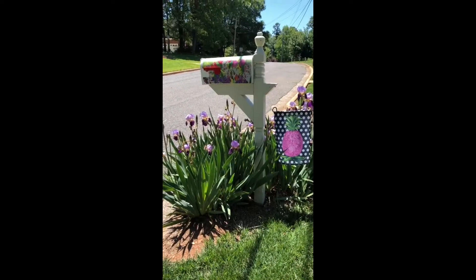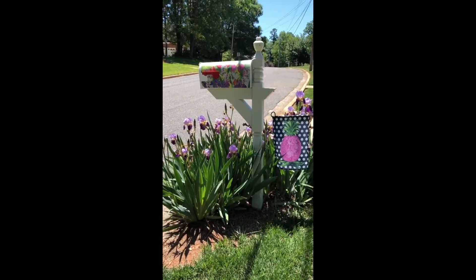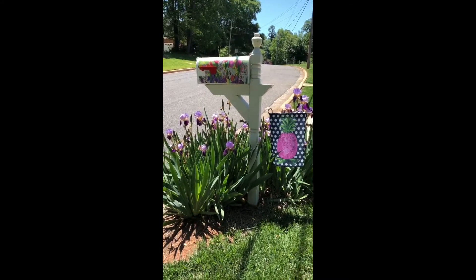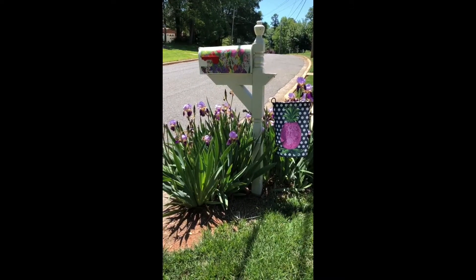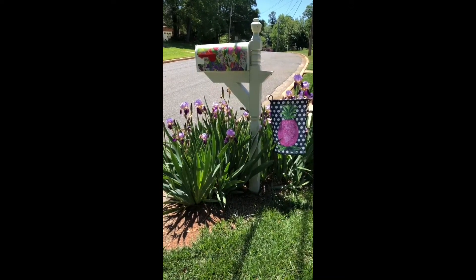I want to share my irises with you. These roots came back from my mother's house and they have spread rapidly here, so they are happy in their new North Carolina home.